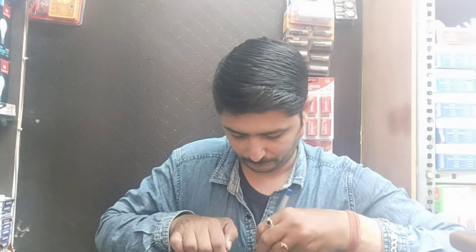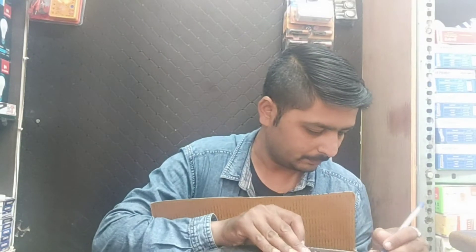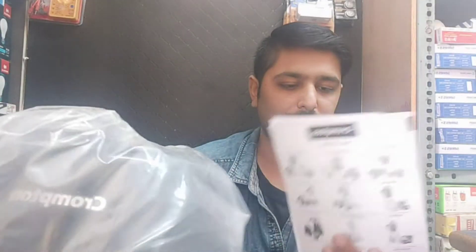So let's go, now we are unboxing it. Here friends — this is the warranty card, 24-month warranty, and the mixer grinder, you can see.